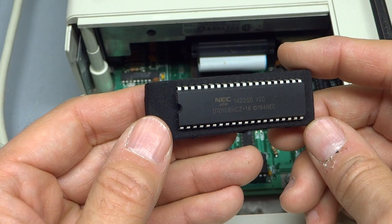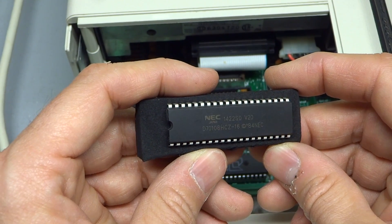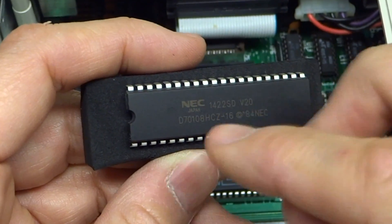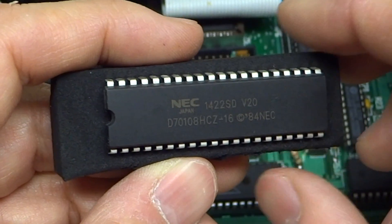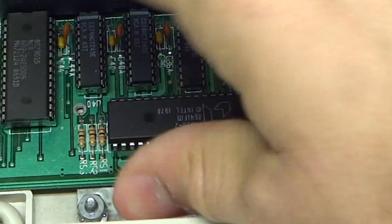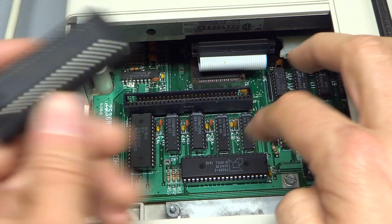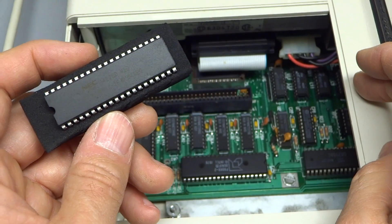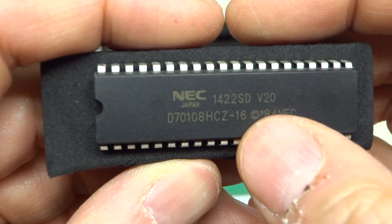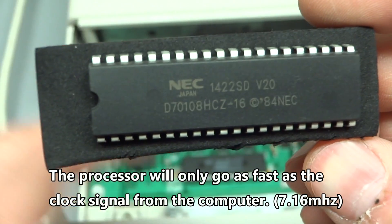The next thing we're going to do is install the NEC V20 processor. The V20 is a drop-in replacement processor for the 8088 series of Intel chips. Keep in mind, if your computer has an 8086, which has the same number of pins but is not pin-compatible with the 8088, you need to use the NEC V30. But since this computer uses the 8088-2 — and here's the processor right here, it's under the expansion cards — you need to use the NEC V20. This computer runs up to 7.16 megahertz, so you just have to make sure the NEC V20 you get is fast enough. This one here, the dash-16, is the 16 megahertz version, so it's clearly going to be fast enough for this 7 megahertz computer.